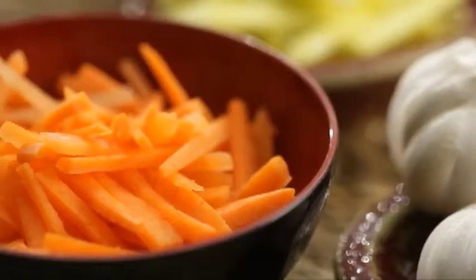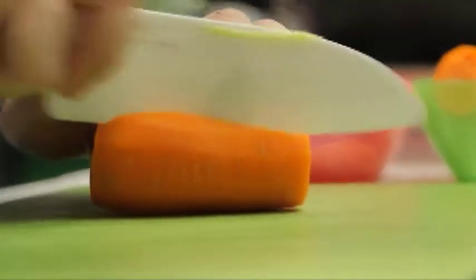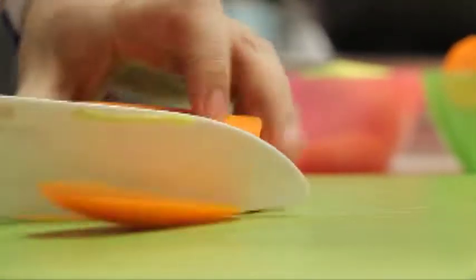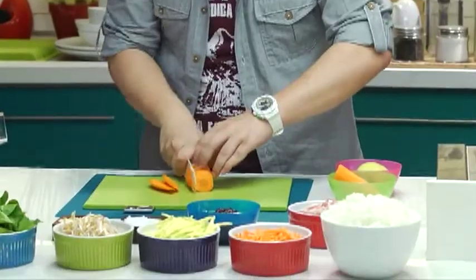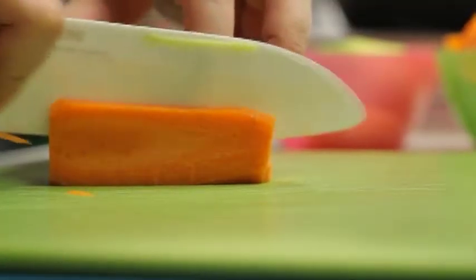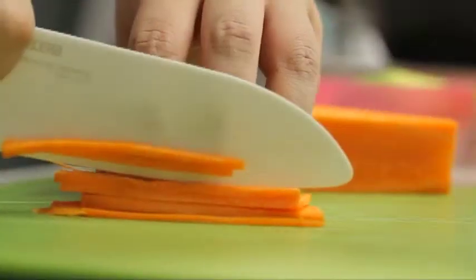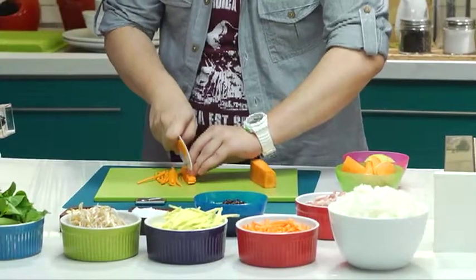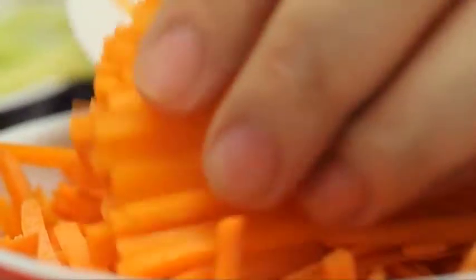Then some carrots. I'm gonna slice them julienne as well. But of course they come round, so the first thing you do is slice off the edges just so that they're gonna be easy to control. Then slice them really thinly. I want all my toppings to be thin or julienne because I want the rice to be the star of the dish — I don't want to overwhelm it with all the flavors of the toppings. I'm gonna set that aside as well.